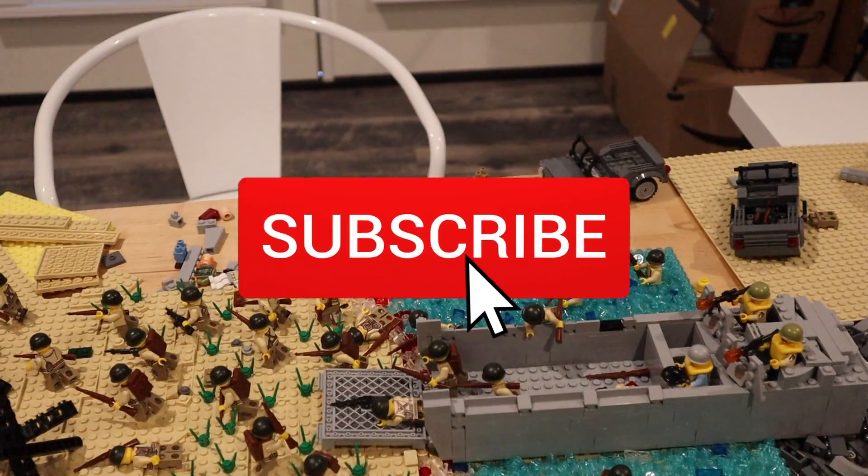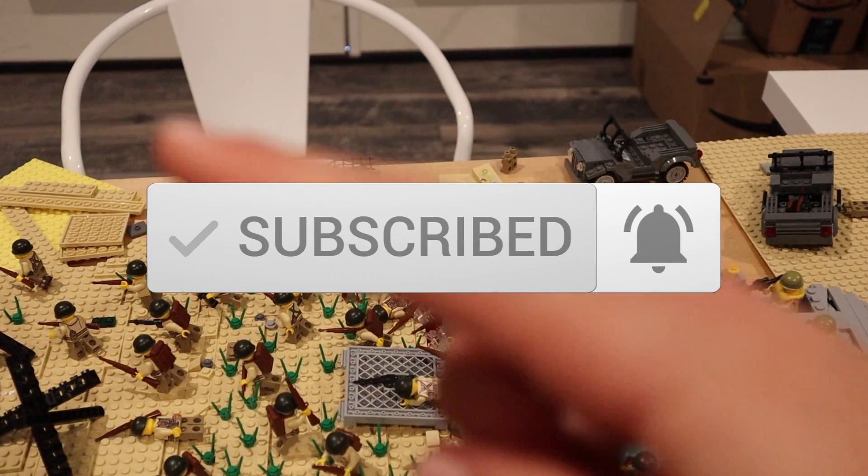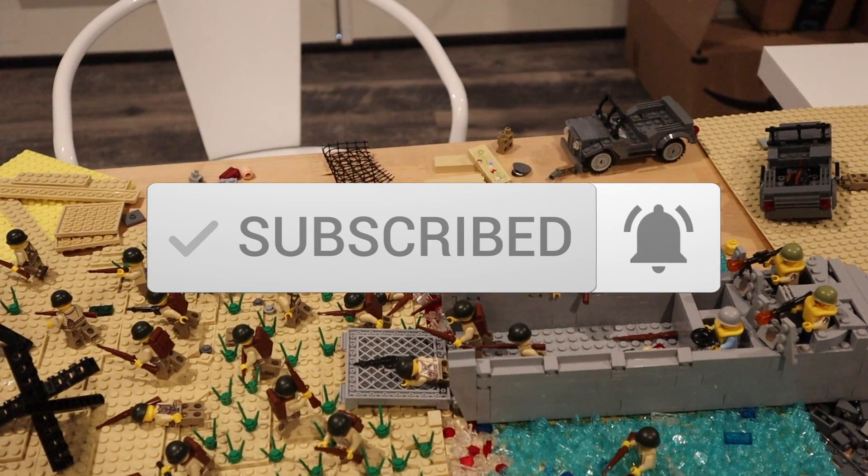Thanks for watching my videos. If you haven't already subscribed and want to see more crazy videos like this, don't forget to subscribe. And we'll see you next time here on the Crazy Brick.